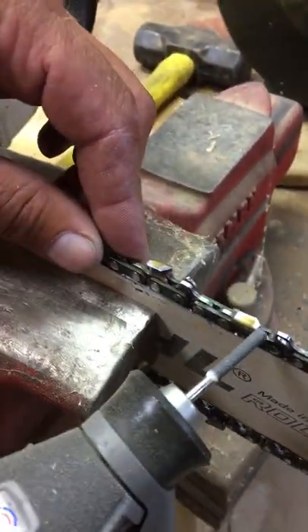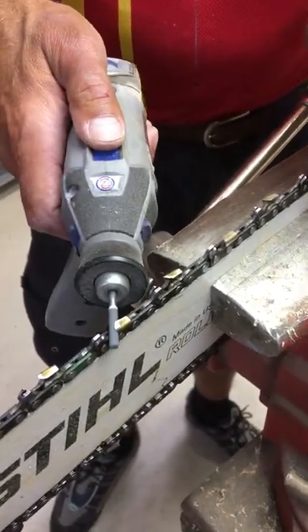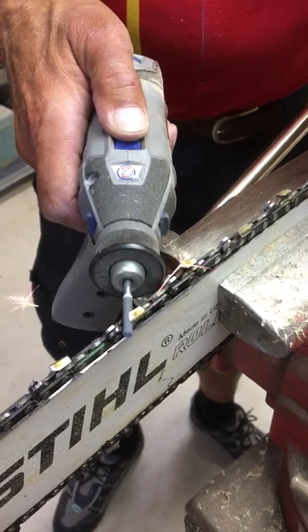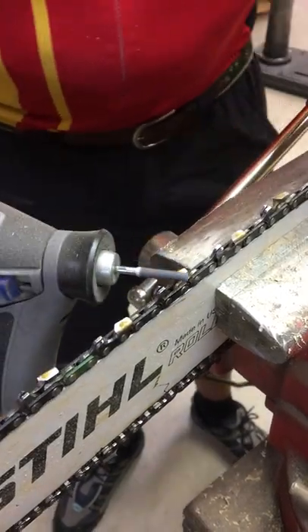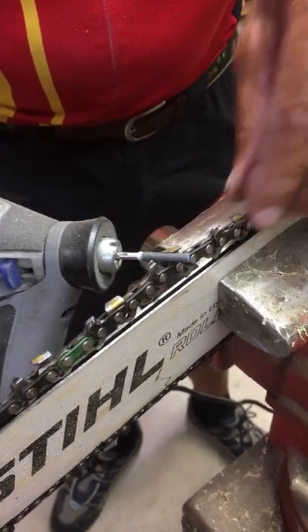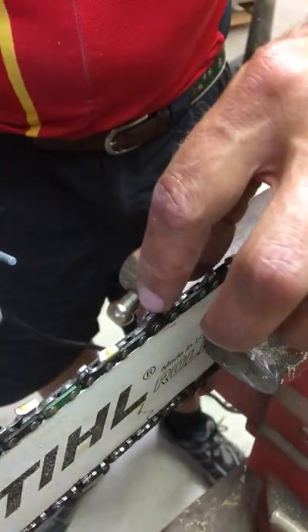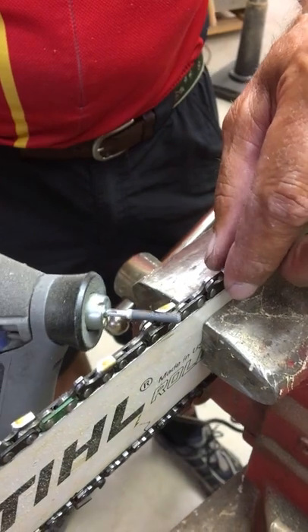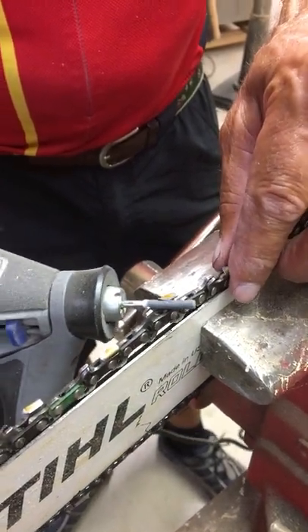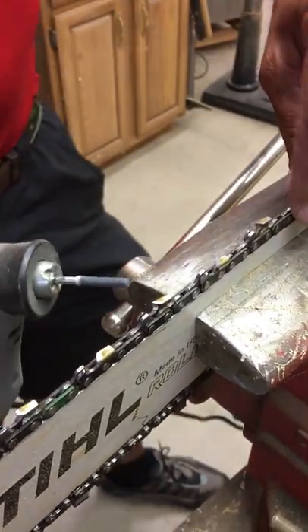So what we do — they're beveled every other one. At about 45 degrees, you're kind of lifting up because you're trying to sharpen the underside of that tip. You're trying to get a nice sharp point on that, so you're kind of holding it and lifting at the same time. You want to see just a little bit of spark — that means you've taken off some metal.